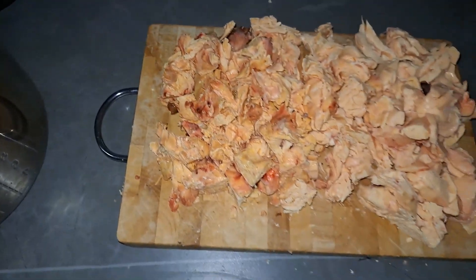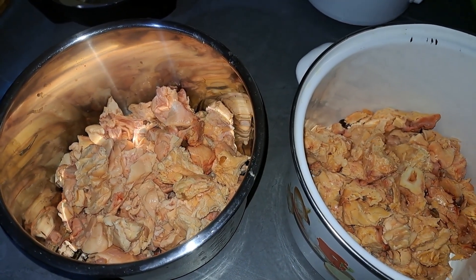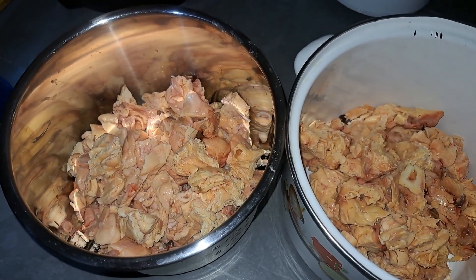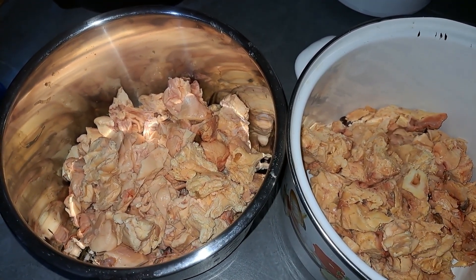Let me get my pot. There are two ways you can render your tallow fat. One is dry and the other one is wet. One has water, one doesn't have water.